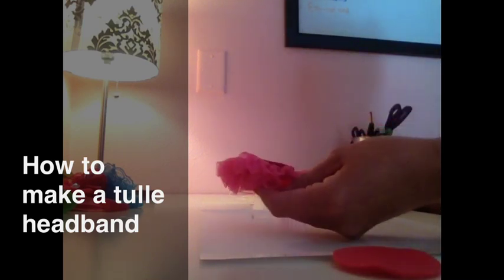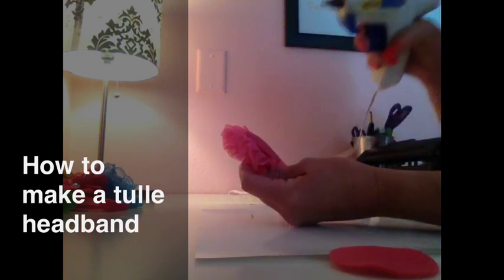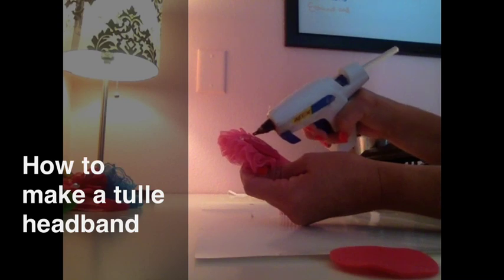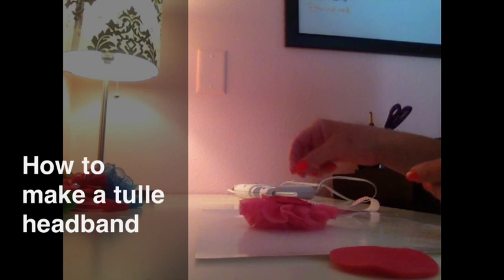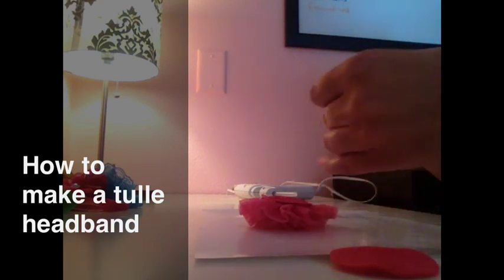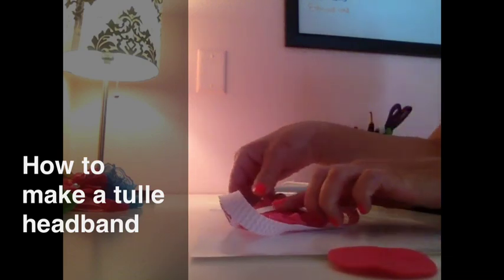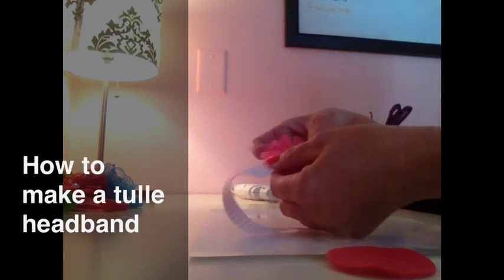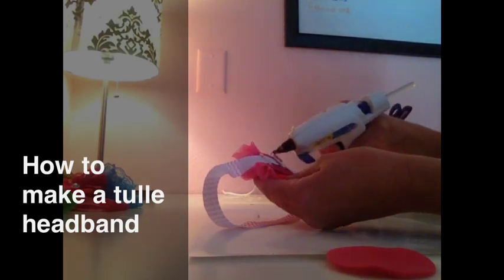So what you're going to do is hot glue the back of your tutu puff along the edge, right down the line of the tutu puff, in the middle of the felt. Then you're going to take the headband inside out and place it upside down with the stitching facing up. Then you're going to hot glue all around your piece of felt.